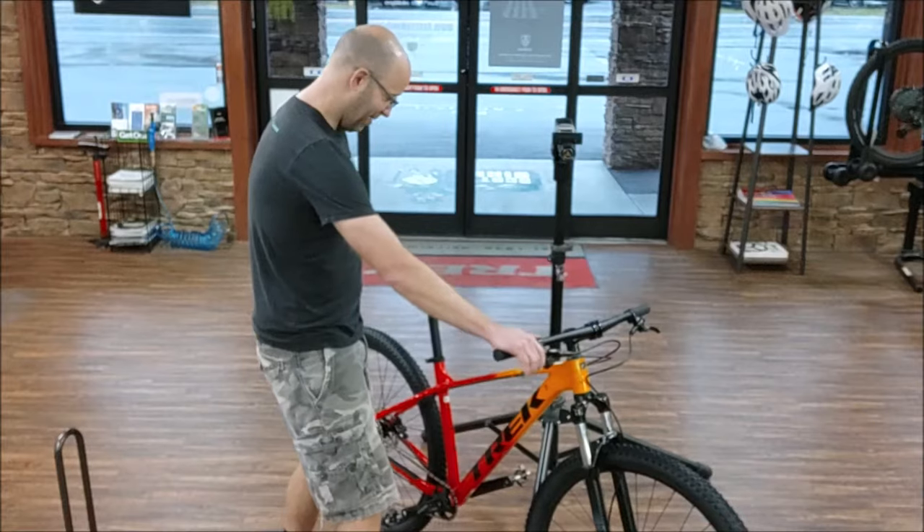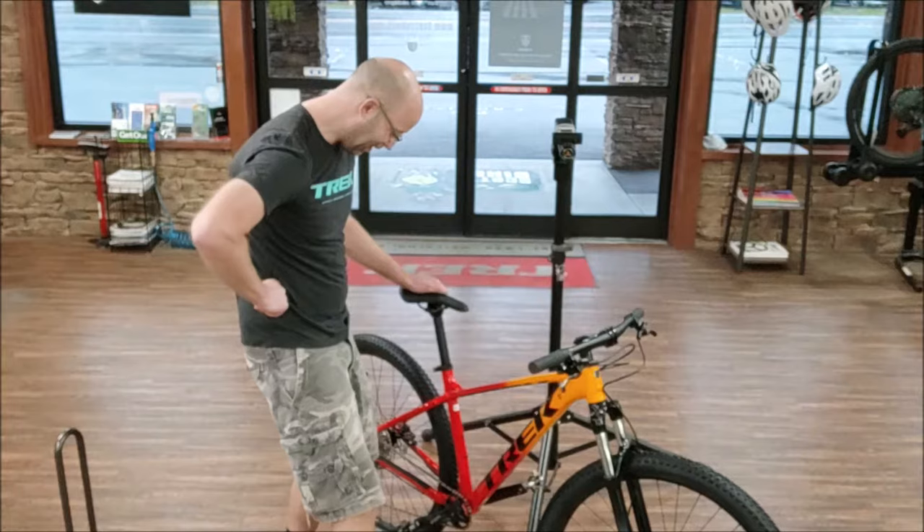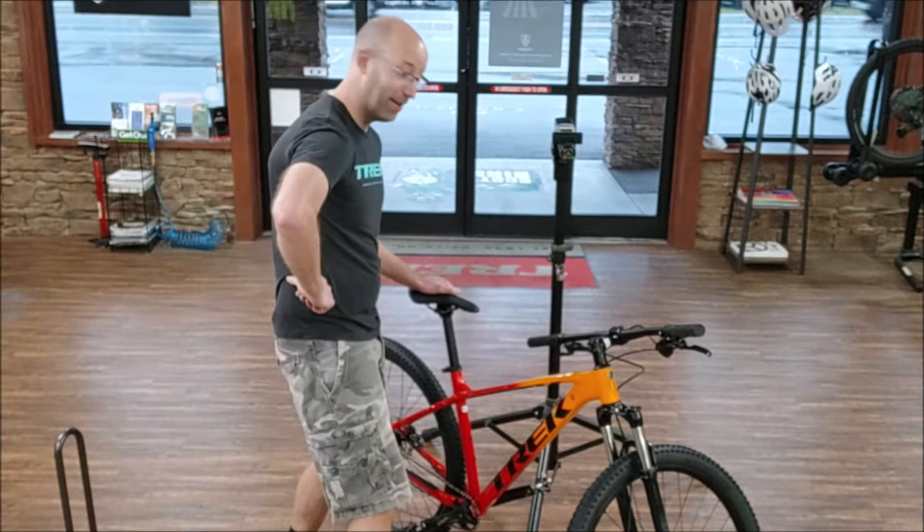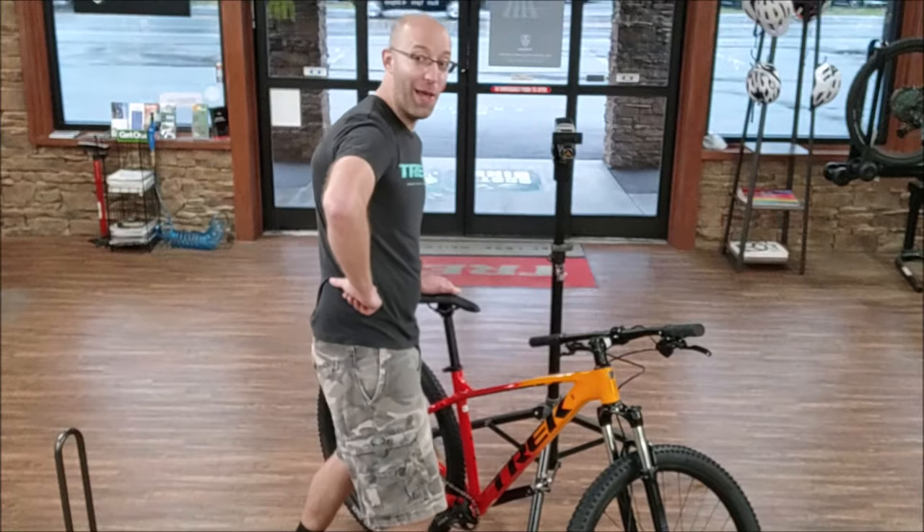Well, you still got those heavy pedals on there. You try those XTRs on there and you'll definitely lose two pounds. Well, I don't know, but I'll give it a try. I took my heavy pedals off and I got me some XTRs. I'm going to put it on here and see what it weighs now.